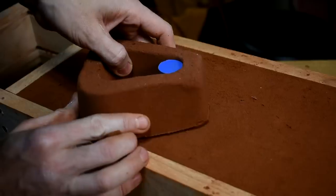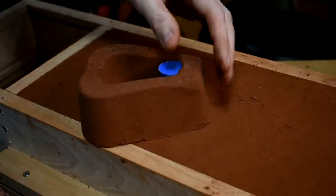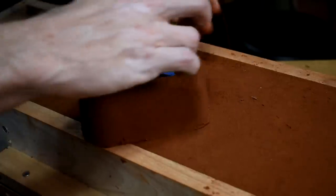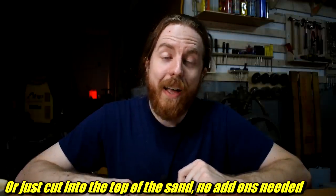When I got the thing all rammed up and smoothed the top off, I stuck on a thing I made using a 3D-printed part — still working on the details there. It's basically a pouring basin and the sprue lines up. These should probably be made out of sodium silicate sand. I used Petrobond, which is a problem and you'll see why later.